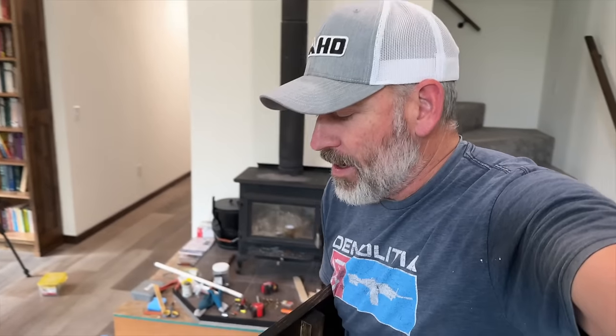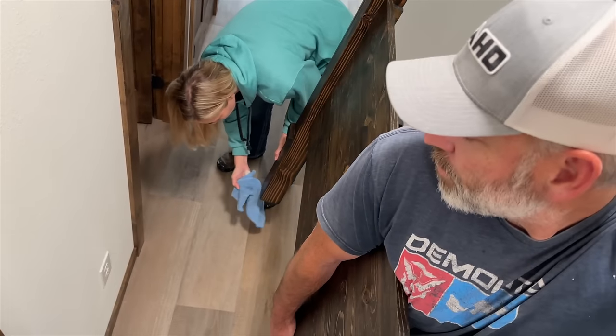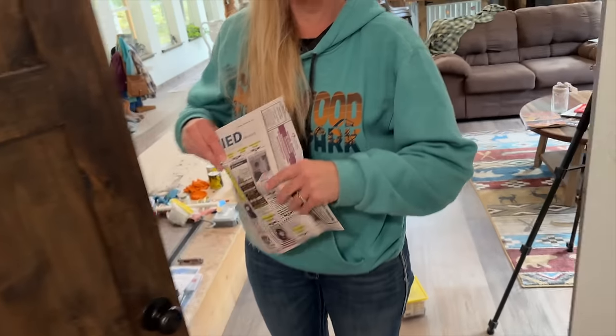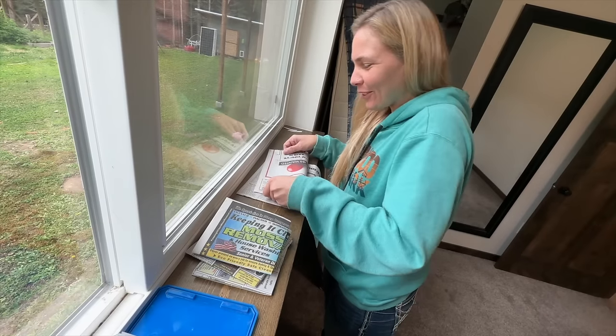A couple hours later — we've just been hanging out talking about the future and making plans while everything dries. We've got the headboard — let's take it into the bedroom. Hopefully it fits; it's not a giant room. We're going to put newspaper under each piece so we don't stain our carpet. Jules is giving us our newspaper coasters — such a good wife, so resourceful.